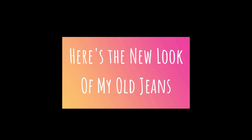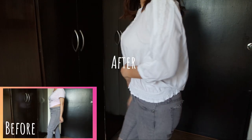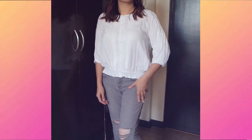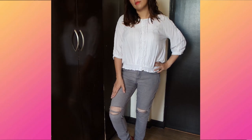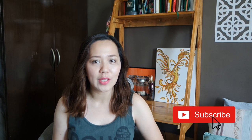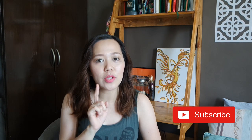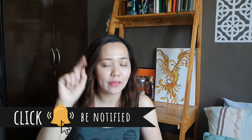Here's the new look of my old jeans! So friends, if you do like this video, please give it a thumbs up and try to comment down in the comment box below to let me know that you'd like more DIY projects. And also click the notification bell for more updates on new uploaded videos. See you! Bye!